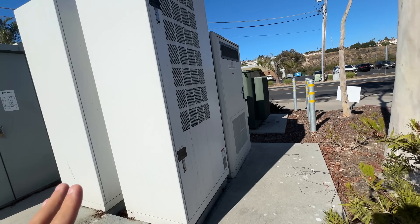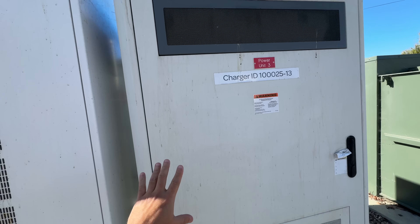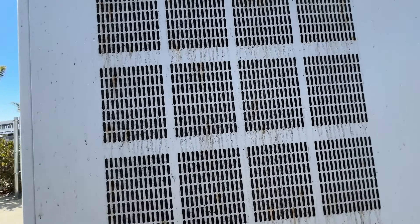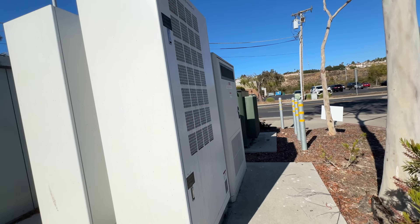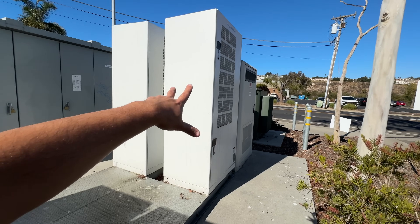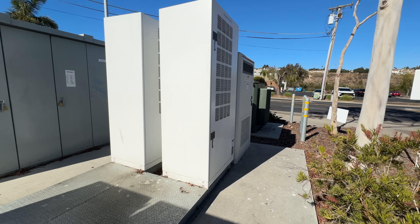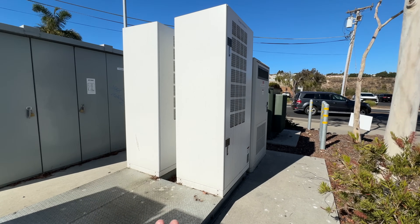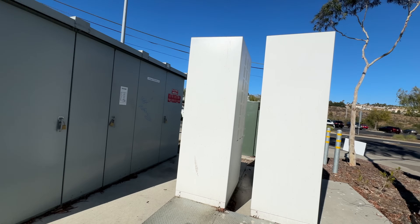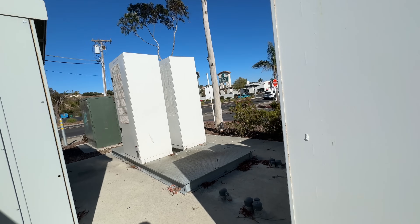And then there's this one charger — I think these are just different chargers, different versions. So there are three of them total, and I think some of them are rated higher: some of those over there are 350 kilowatt and some are like 150 kilowatt. I'm not sure which one's which.